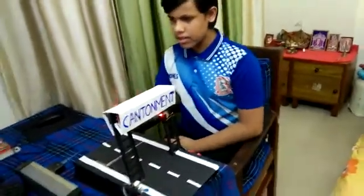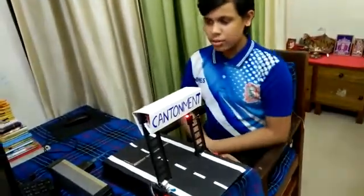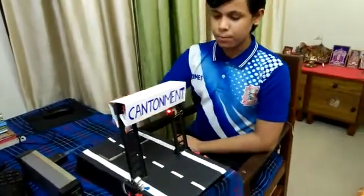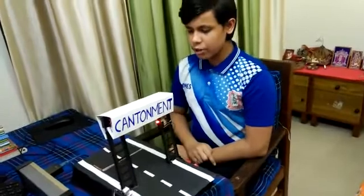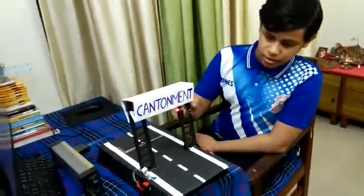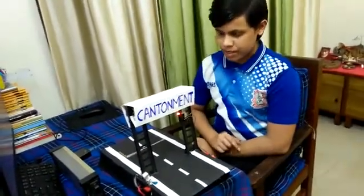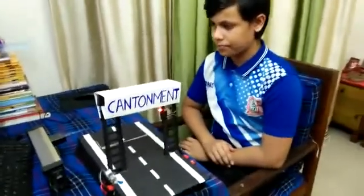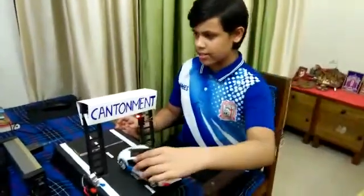Buzzer is used as a security alarm. LED bulb is used to show the prohibited zone. Arduino cable is used to give power to the Arduino Uno. 9V battery is used to give power to the buzzer. 3V battery is used to give power to the LED. SPST switch is used to give power and control the supply.